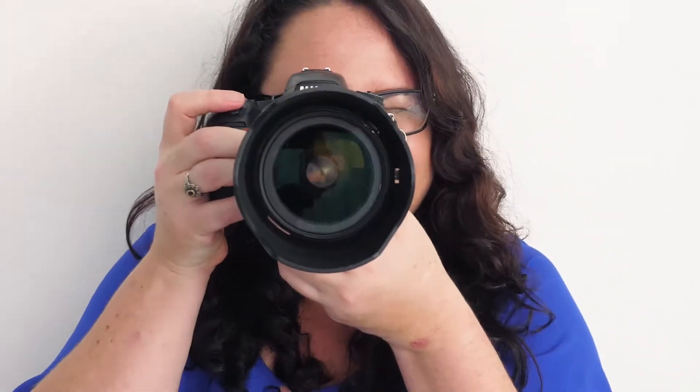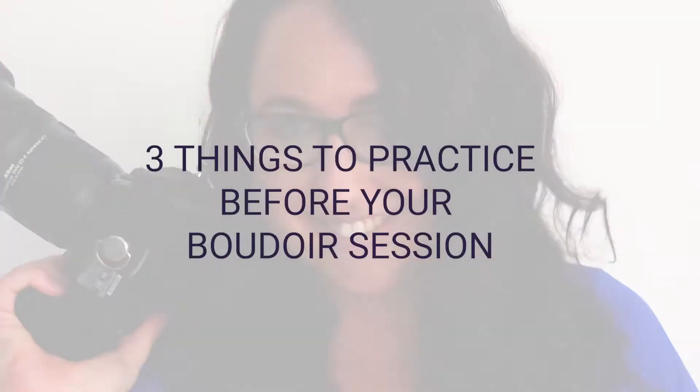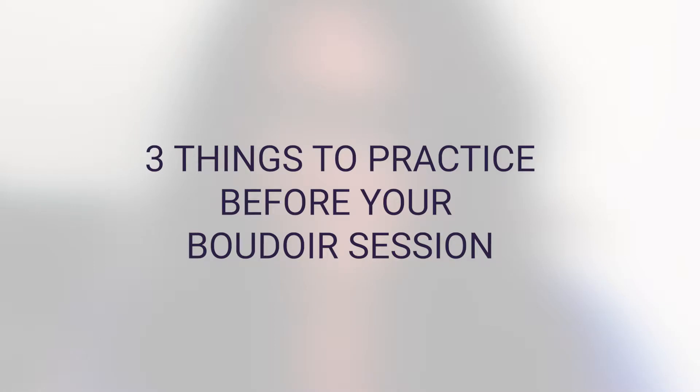Hi, I'm Nicole from Nicole Ballet Photography and today I wanted to share with you my three pieces of advice on what to practice before your shoot. Number one: movement.